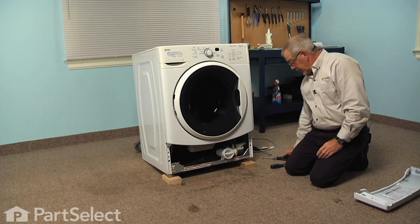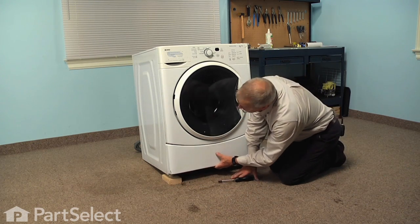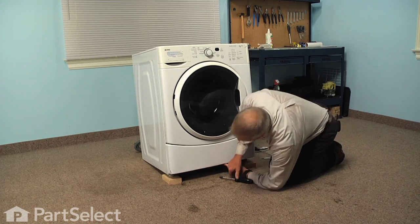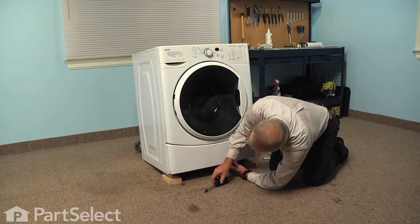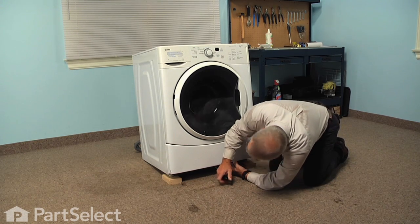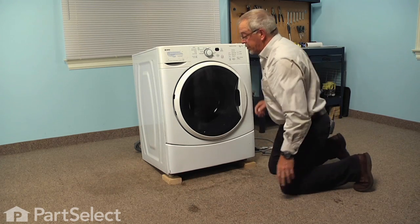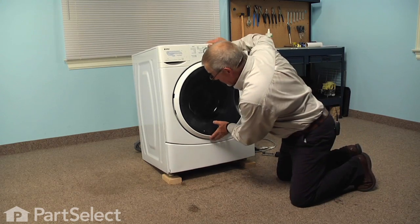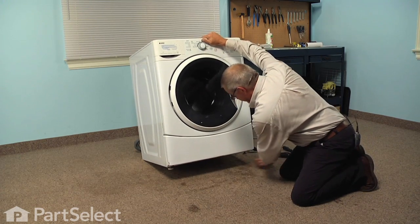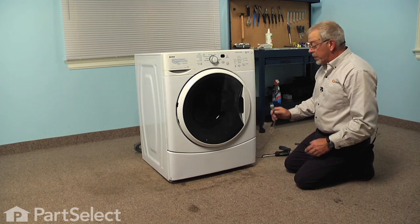We can now put the lower front panel in. Make sure the locating pins line up with the opening on the bottom of the front panel, then put the center screw in first while holding upward pressure on that panel, and then the two side ones. Next we can tilt the machine back enough to remove the temporary blocking. Now we're ready to reconnect the power and our repair is complete. Thanks for watching and good luck with your repair.